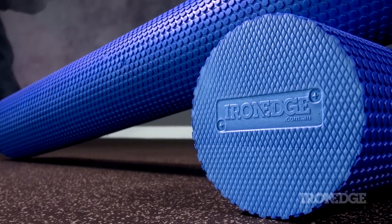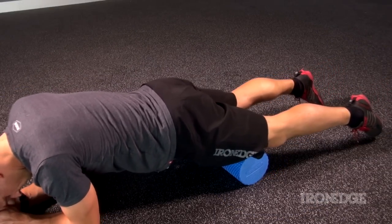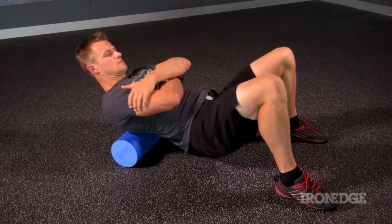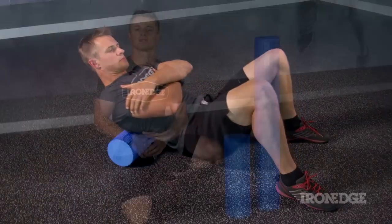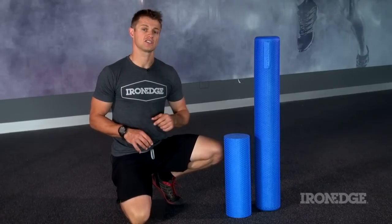With 15cm of diameter, the Iron Edge foam roller gives you the optimal surface area for targeting and manipulating those soft tissues and large muscle groups all over the body. This gives you tremendous freedom for deactivating trigger points or loosening up tightness and adhesions.